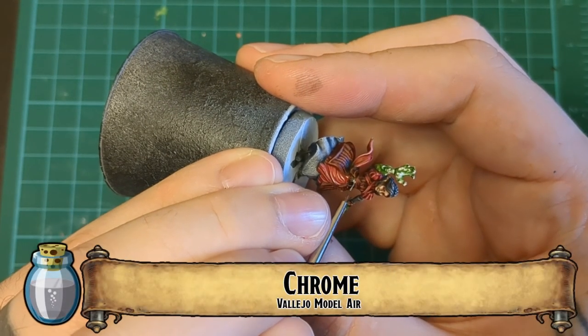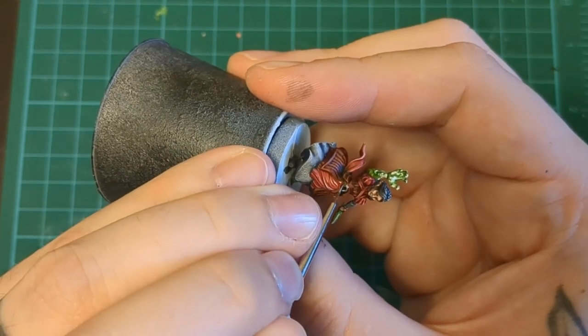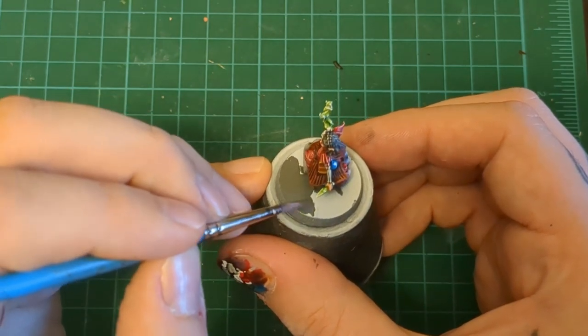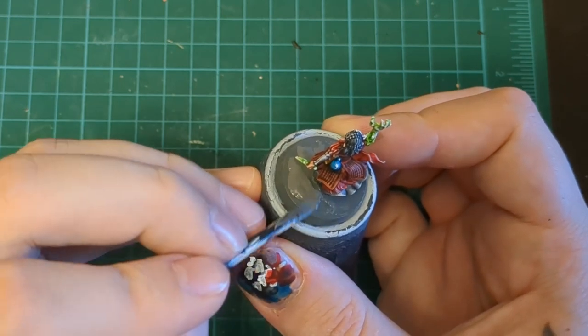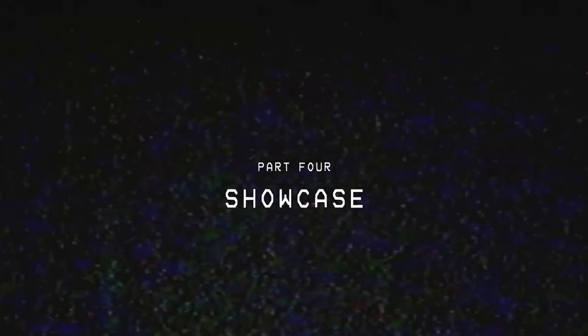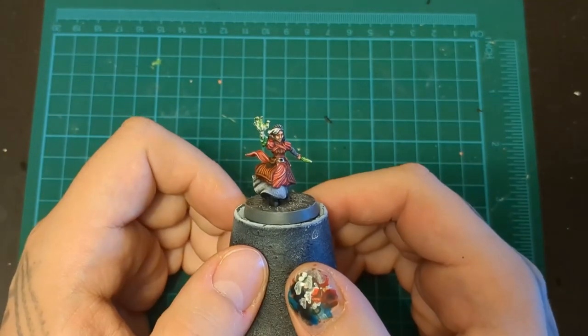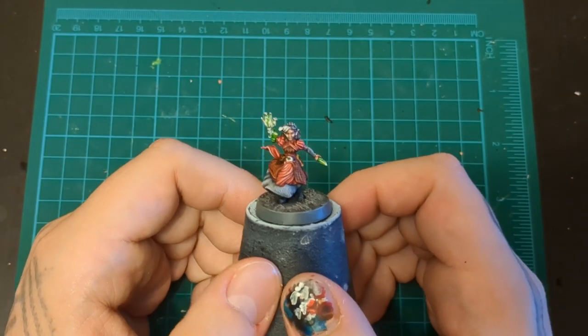Here we go with our chrome — just make that belt buckle pop, ping ping, it's so shiny! Then adding our normal base treatment: paint texture, paint, dry brush, shade, and another dry brush. And there you have it — that's the warlock, another miniature down in the HeroQuest series.